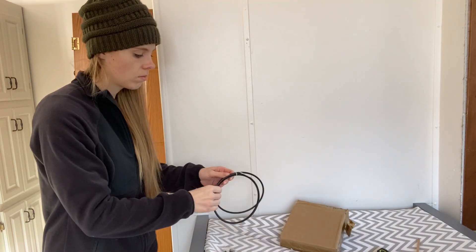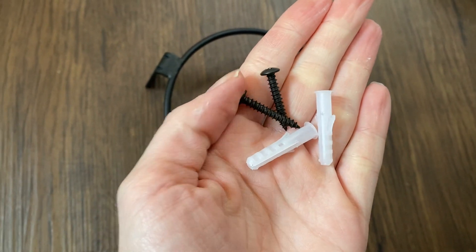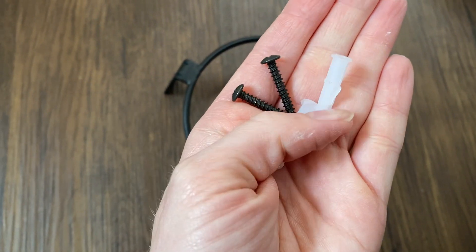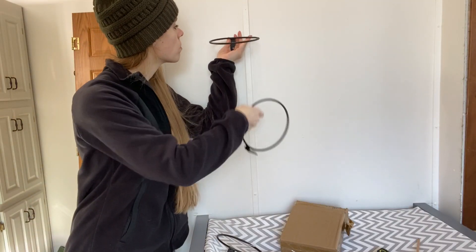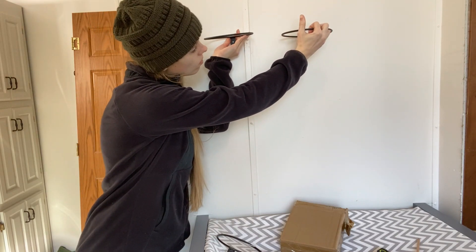I'm unpacking these pot rings I received off of Amazon — they're six inches and came with their own screws and those plastic anchor pieces for extra support if you don't have studs, which I didn't have where I'm drilling. So I'm using those.